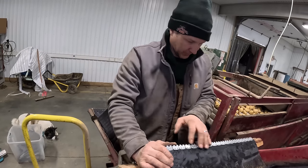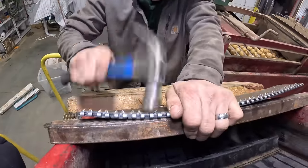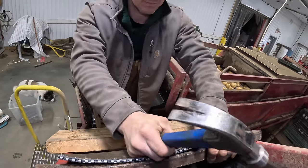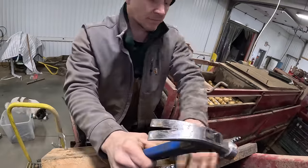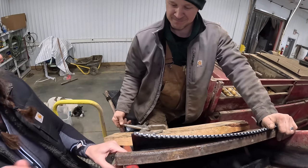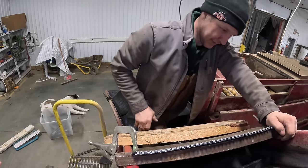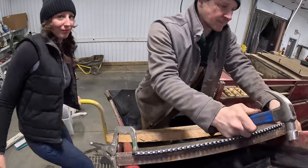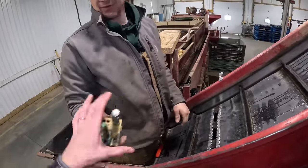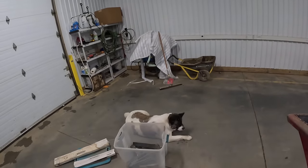I don't think I need to hit down on the top here because I've got a better hitting angle. Whenever you're done with this, it immediately goes back in the tote. Bessie's guarding the tote.